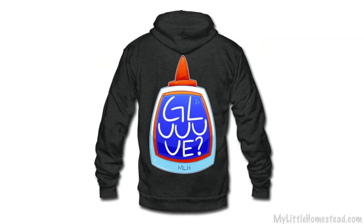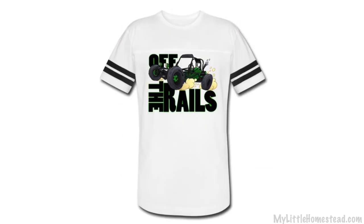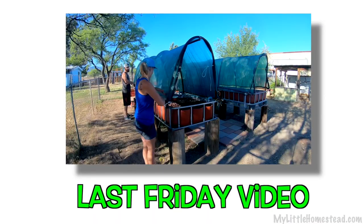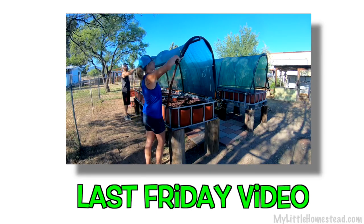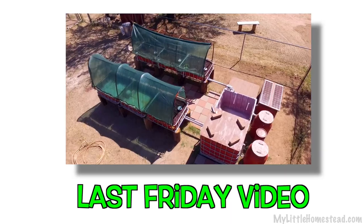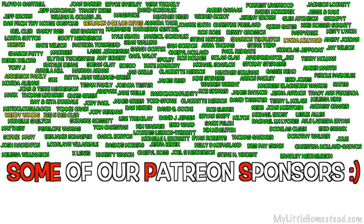That wraps up this week. The t-shirt design of the week is glue — if you'd like to get this on a t-shirt, sweatshirt, handbag, apron, or many of our other products, the link will be down in the description. We want to give a special thank you to our Patreon supporters — we really appreciate your financial contribution. If you missed last Friday, we did a full version on Garen and Ellie's aquaponics build. We are going to be starting back our podcast again on Monday, so we really look forward to hanging out with you for that podcast.